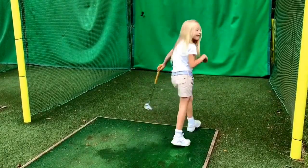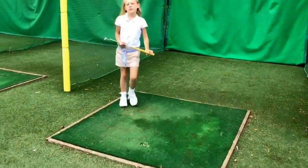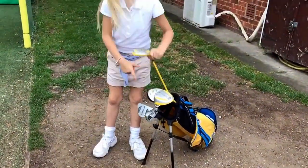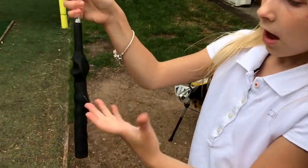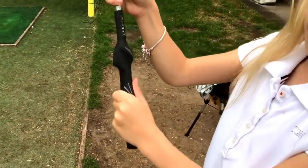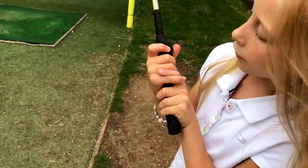That was kind of in there. My first one was definitely the highest. Now I'm going to use my grip club. With this one, you're meant to get your hand on it and do a V shape there.